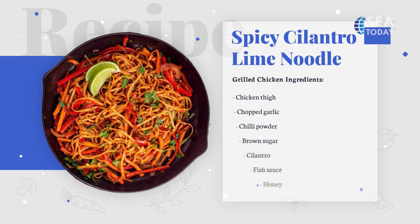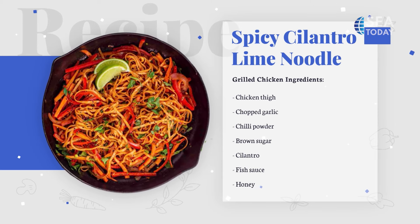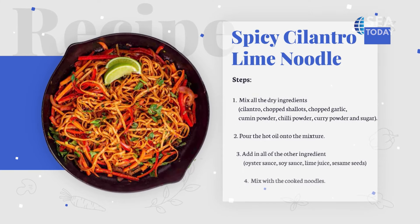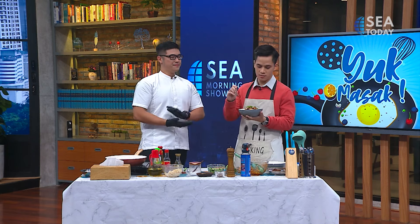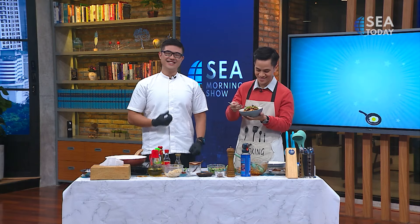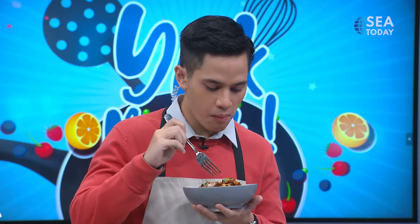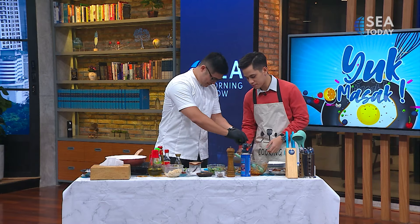Everything is in one bowl — you mix everything and serve it up right away. You just need to cook the oil, that's the only cooking other than boiling the noodle. Would you like to try it? I would love to. There you go — please be the judge. But I think there's one ingredient missing: the lime. Squeeze of lime over here for the freshness. Once you add it — perfect.